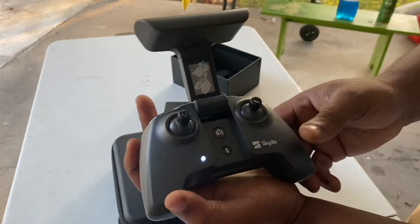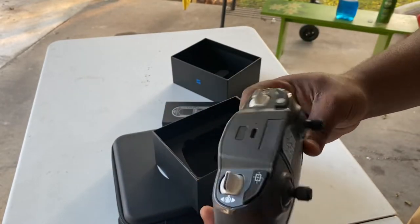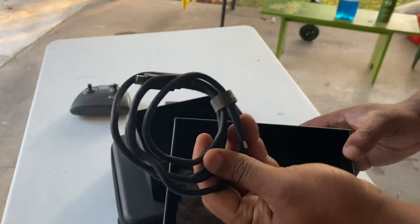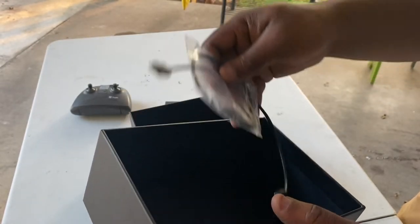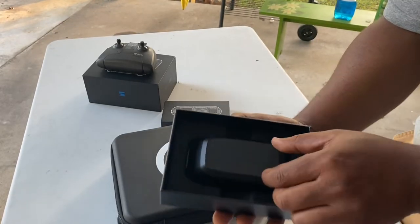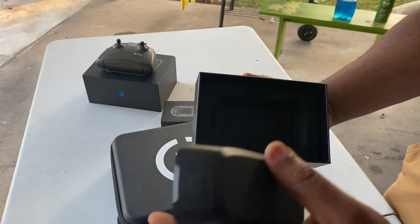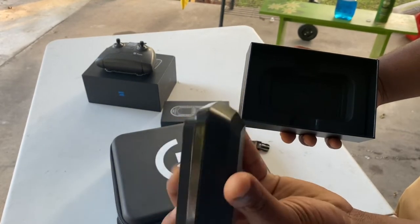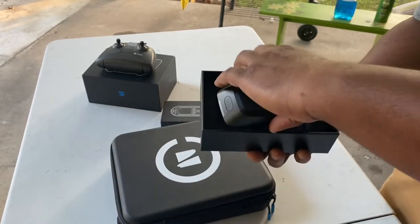Everything looks good — of course the home button and up and down. We will delve into this in greater detail in a subsequent video. It comes with a few connecting cables, as you see right here — very well packaged. Some drones come with one or two, but this comes with almost every type. I also ordered a spare battery. It looks very solid.